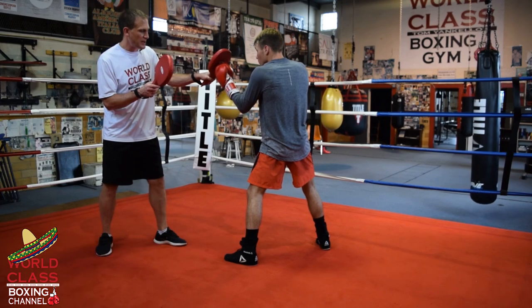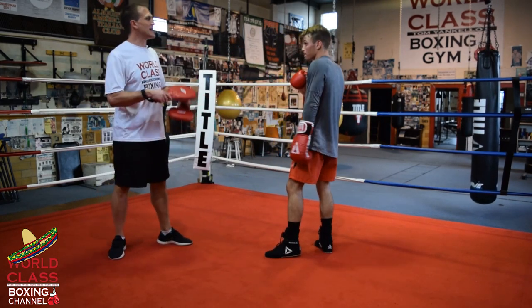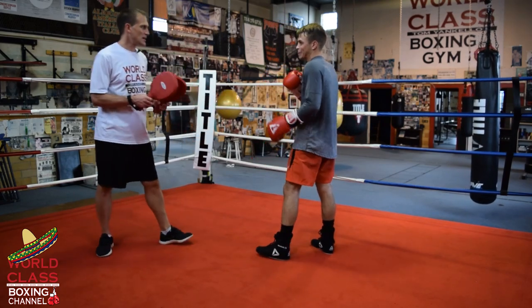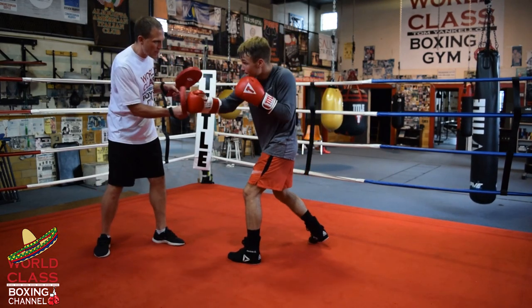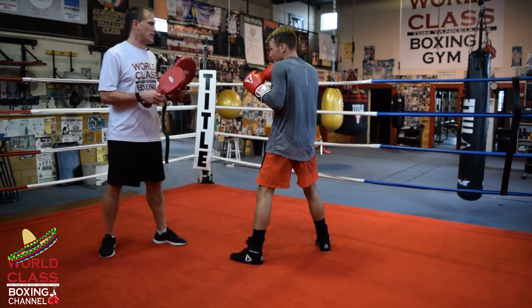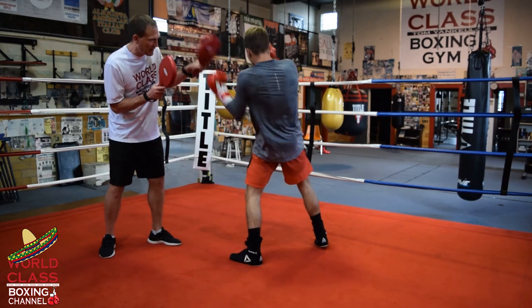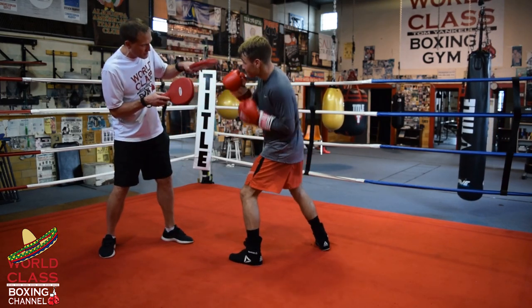Now off of that, he's going to do what Canelo Alvarez did against Jose Cito Lopez. He starts with the Oscar combination - jab, right hook to the body, left hook to the body, left hook to the head. That's a four-punch combination: jab, right hook to the body, left hook to the body, left uppercut. The left hook to the body goes slightly outside, then the uppercut comes back up the middle.